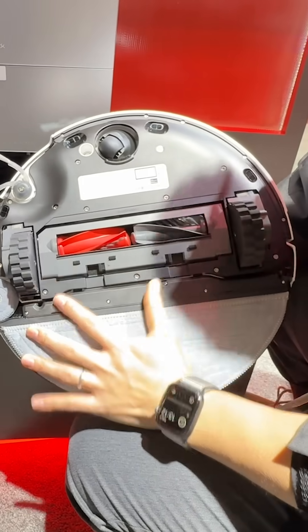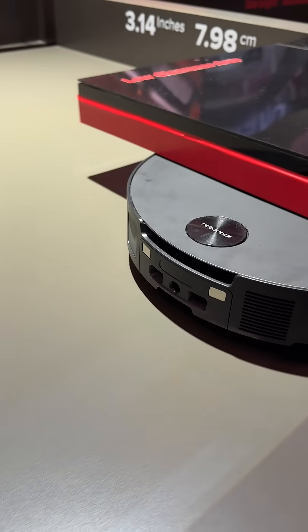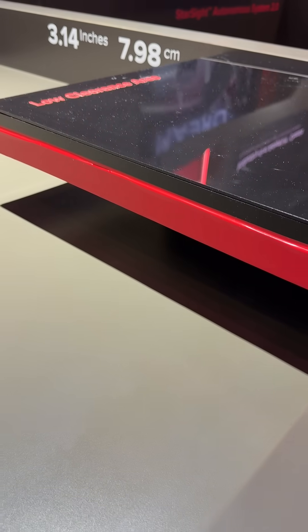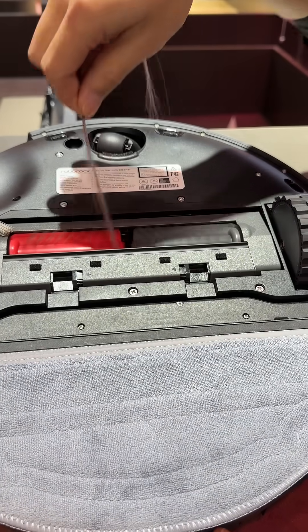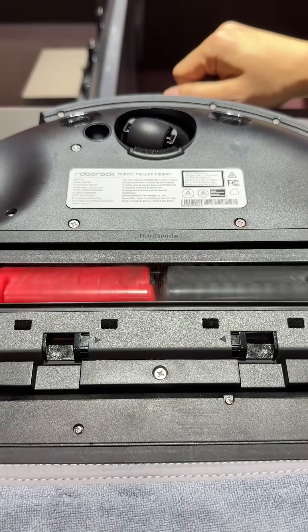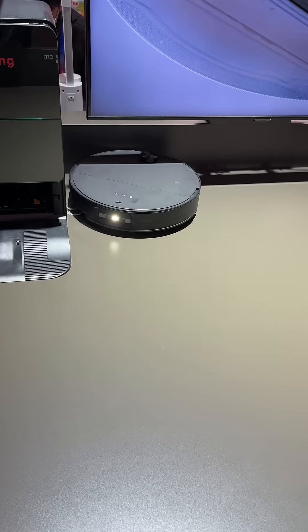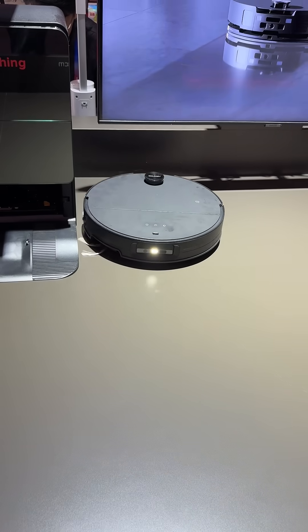It optimizes every detail to provide users with an unparalleled cleaning experience. If you need fast cleaning for a large house with edges and corners prone to household debris, and gaps in your tile or hardwood floors are prone to fine dust, then the Saros 10 with its 22,000 PA of suction is what you're going to want.